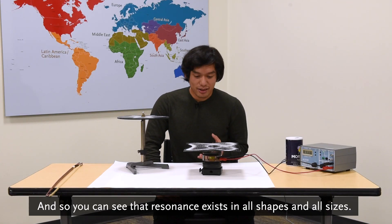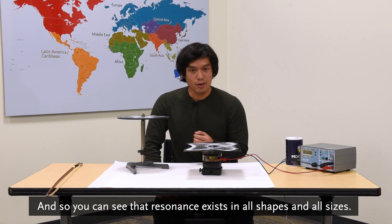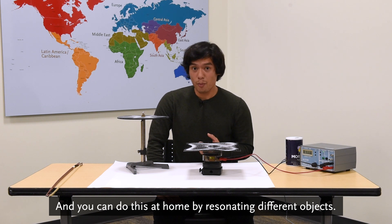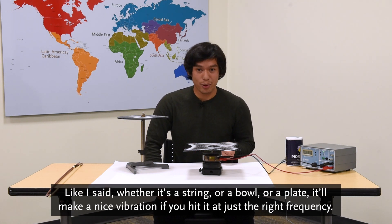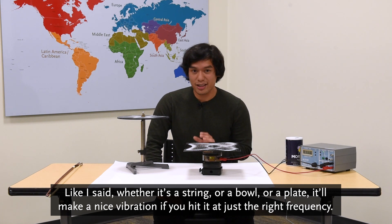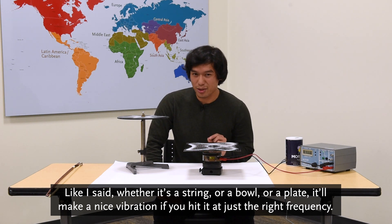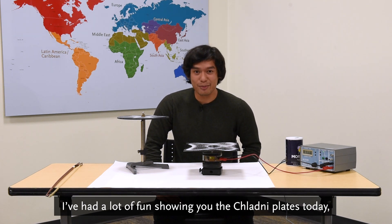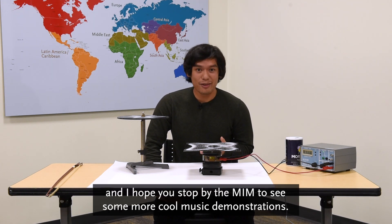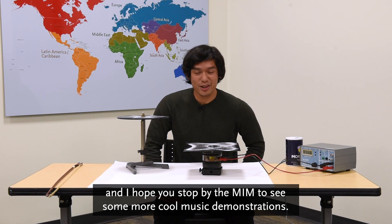You can see that resonance exists in all shapes and all sizes, and you can do this at home by resonating different objects. Whether it's a string, a bowl, or a plate, it'll make a nice vibration if you hit it at just the right frequency. I've had a lot of fun showing you the Chladni plates today, and I hope you stop by the MIM to see some more cool music demonstrations.